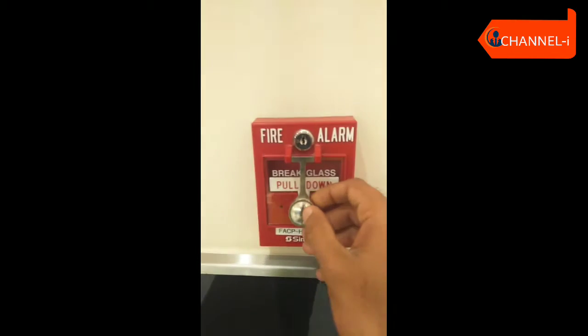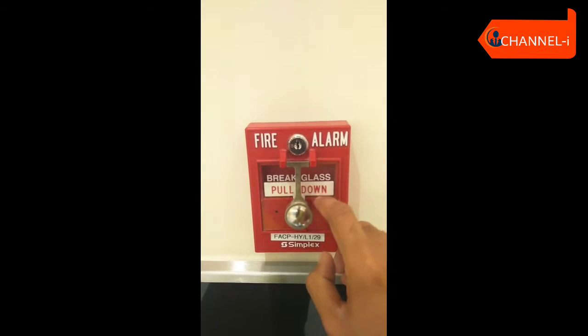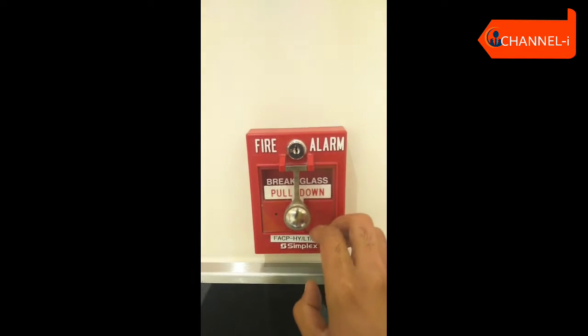This is a manual call point. When an emergency occurs, the area is evacuated. When we use the fire icon, we use the glass and the hammer to activate it.